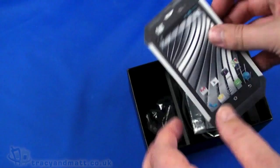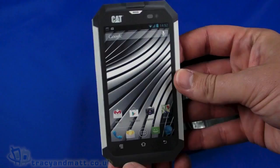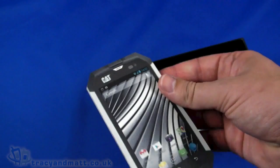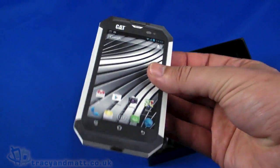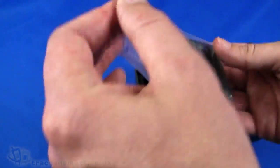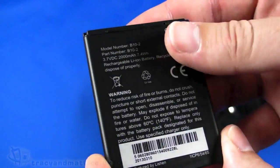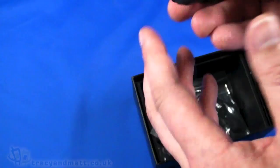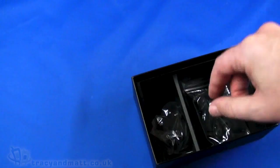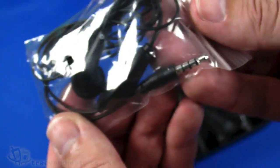So let's have a quick look. We have the getting started manual here, which interestingly is shaped like the phone — not a bad idea really, because if you've got loads of manuals lying around and you're not sure which one it's for. We then have the battery, which is a 2000mAh battery, and a micro USB to USB sync and charge cable.